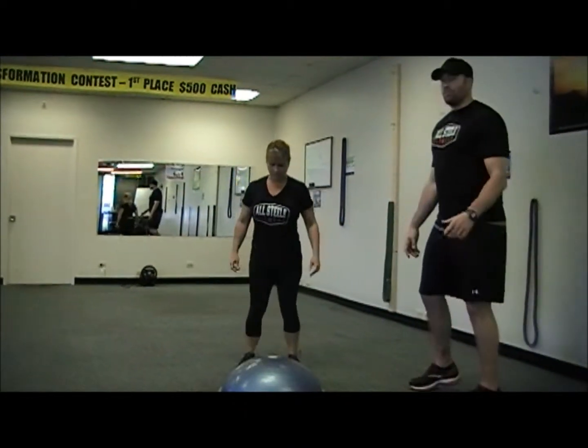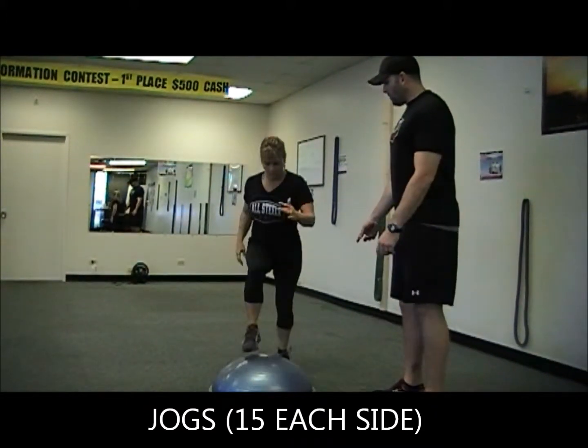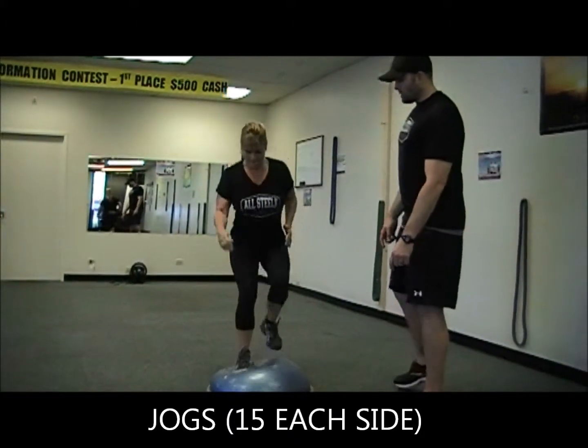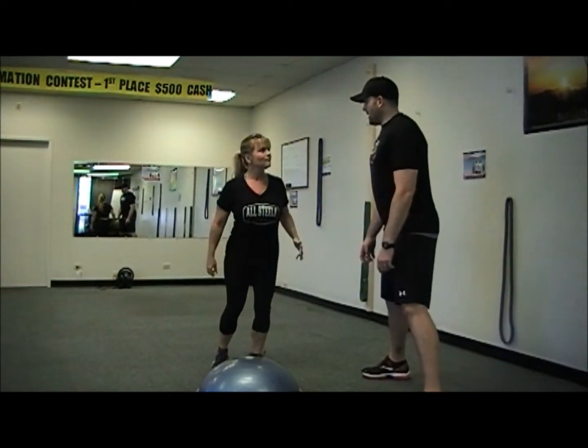Heather will go right into BOSU jogs — one foot at a time. She's going to do five on each side. You're going to do 15 jogs on each side. One more, and switch legs, leading up with the other foot. She's going to do 15 on each side, 30 total jogs on top.